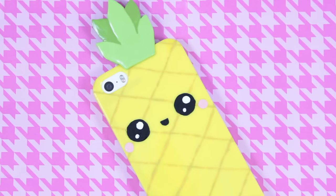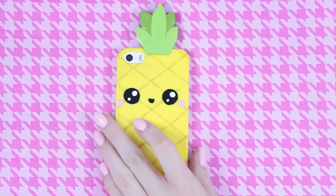Hey everybody and welcome to today's tutorial! We're going to be making this adorable pineapple phone case.